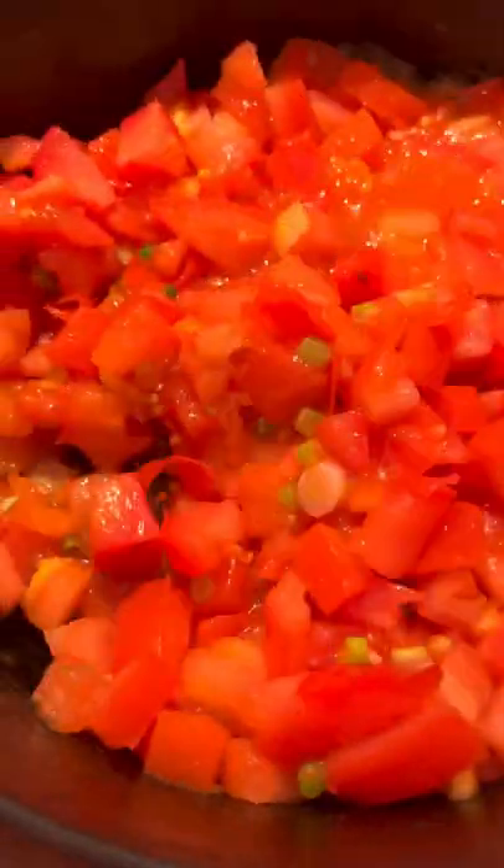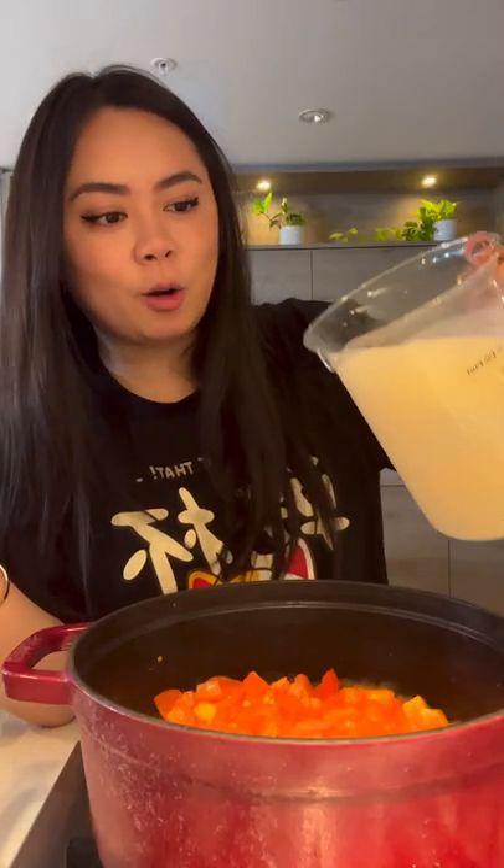Sauté the tomatoes for 2-3 minutes, add in white parts of the green onion, sauté together for another 1-2 minutes, pour in chicken stock or vegetable stock, and let it simmer for another 1-2 minutes.